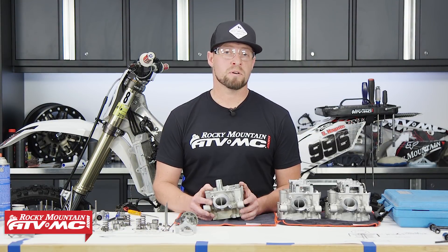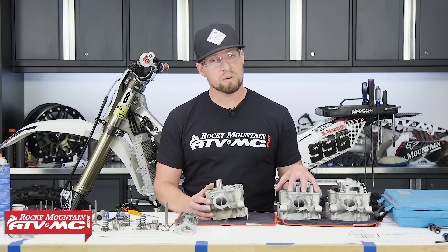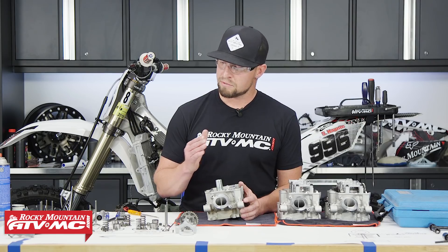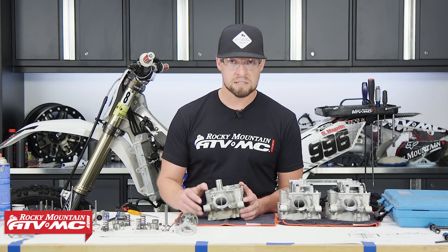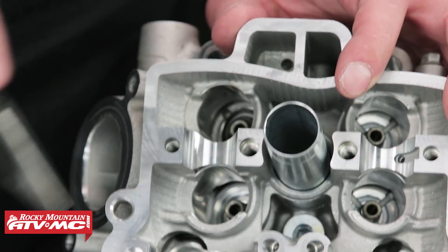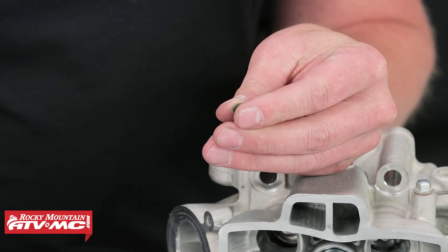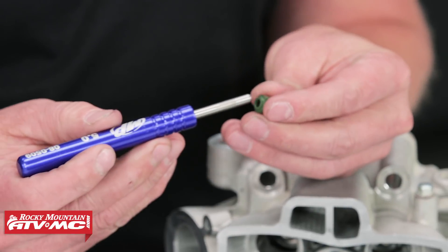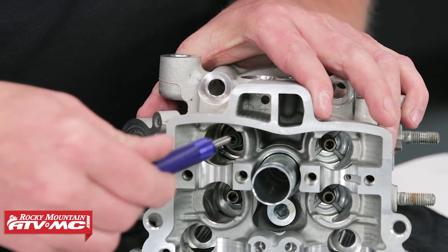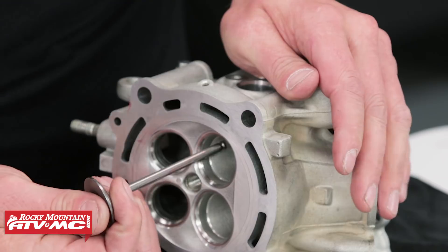Now our head is ready for reassembly. But before we do that — if you had catastrophic failure, meaning bent valves or a broken piston that damaged your head, we have complete OEM replacement heads and performance packaged heads that come with cams. You can also buy all individual parts to build your own, like these titanium valves from Pro-X — all available at Rocky Mountain ATV MC. To start reassembly: first install the valve spring seat, you may need needle nose pliers. Next, install the valve stem seal with a little assembly lube and the Motion Pro seal installer tool specifically sized for this — slide it right into the guide and push it on. Then put some assembly lube on the valve stem and install the valve.